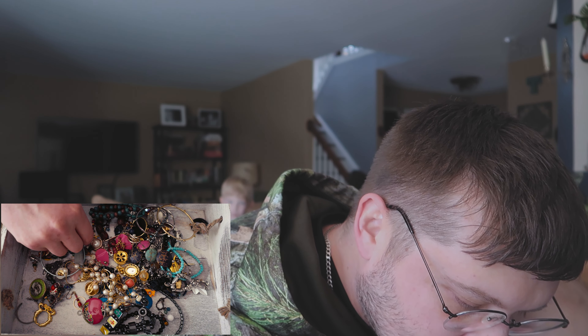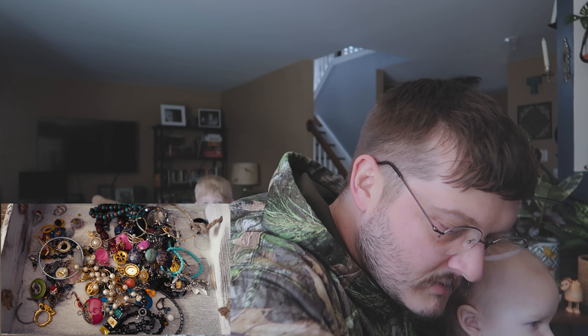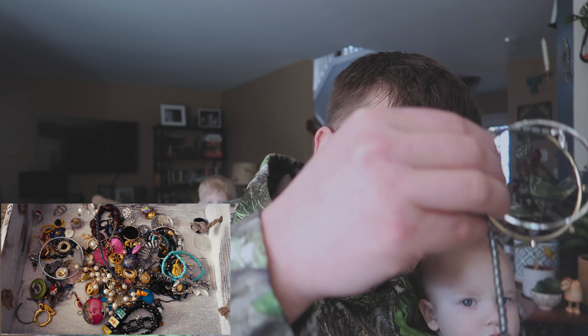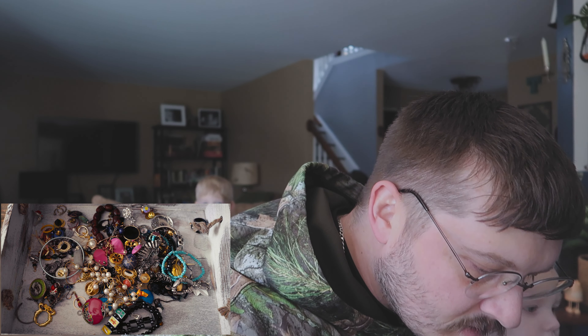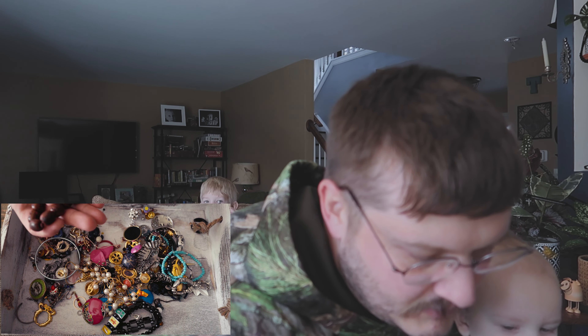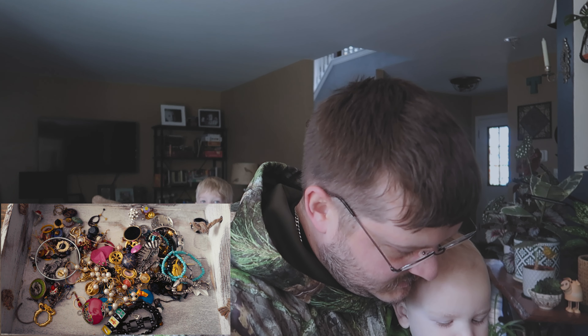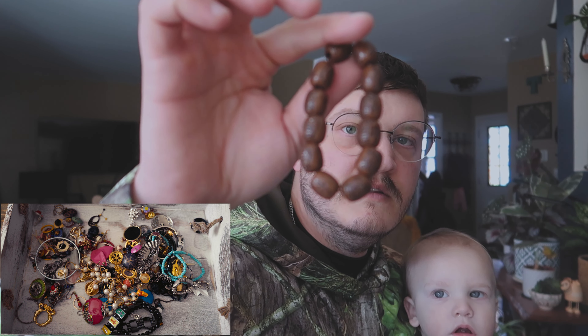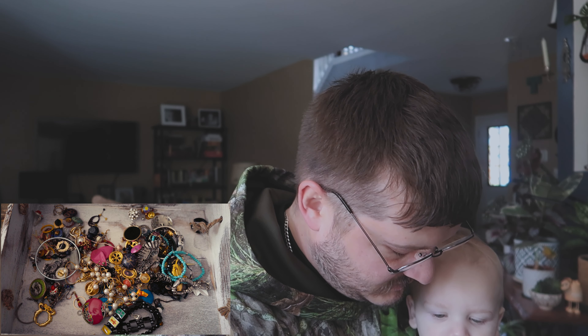Nothing there, nothing here. Just some regular beads — garbage. This one looks cool, I like these beads. I'll keep these just in case I want to make something out of them. There's something else attached to it, but we're going to keep these beads. They look pretty cool — they're like little Chinese or Japanese beads.